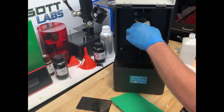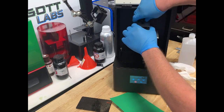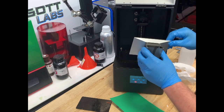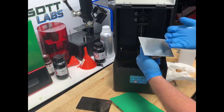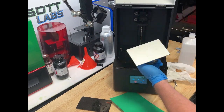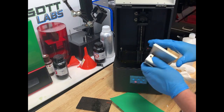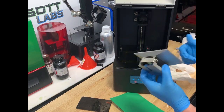So the first thing I'm going to do is go ahead and remove my build platform. I've got it good and clean — cleaned it down with isopropyl. A little sticky still on top, so I'm wearing gloves just to handle it.